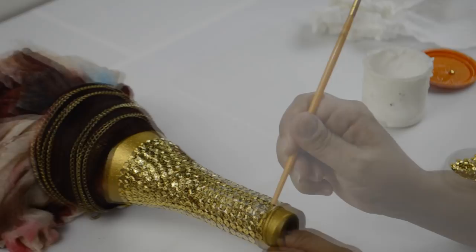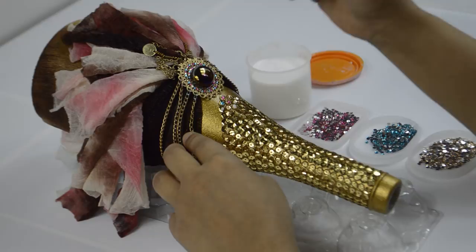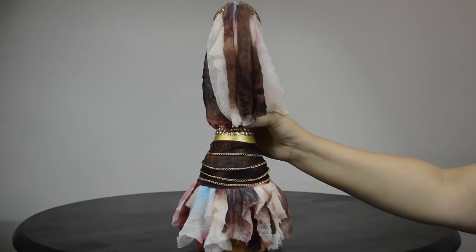Once that's all dry, using 3mm rhinestones in the colors pink, blue, and champagne, a brush, and Mod Podge, fill each one of the sequins. And this is the bottle all done! I hope you enjoyed this one because I know I sure did! You can make a custom cork for it, or as you'll see, add fabric to the outline of the sequins if you want — it's all up to you!